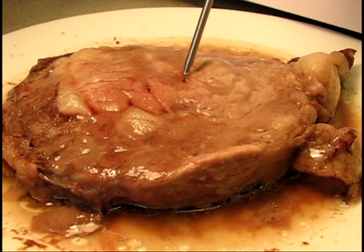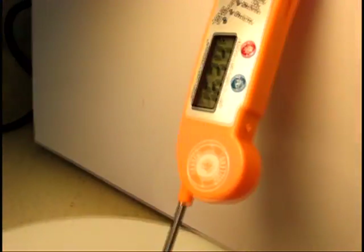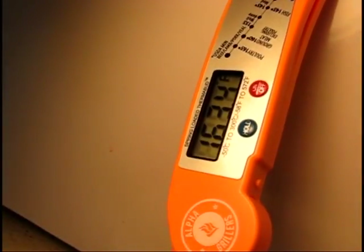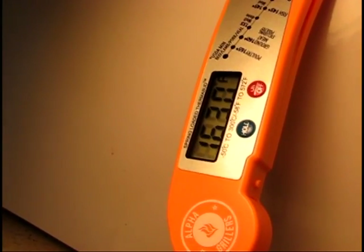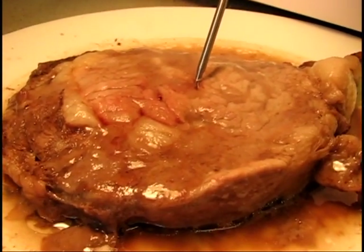This has been out of the microwave for three or four minutes, and as you might be able to see, the internal temperature is at 163°F. So it's done.